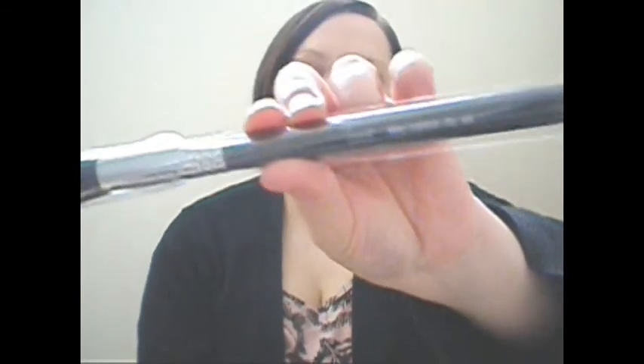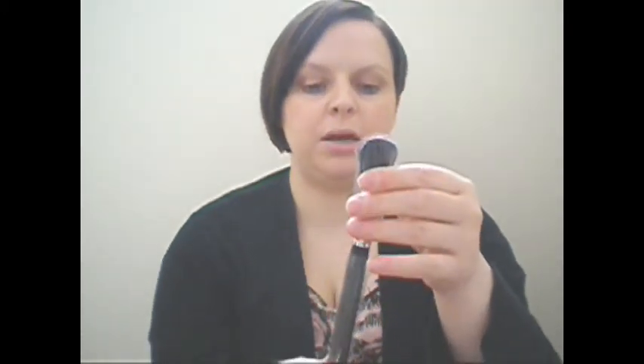These are the brushes I've got. I've got the F05, and this is the small contour brush. It's really soft, so it's good for swirling, getting in there and contouring with bronzer.